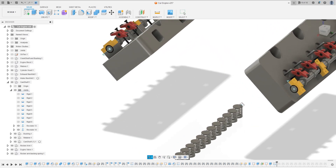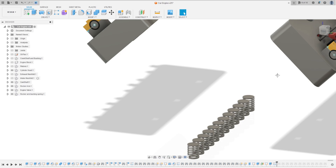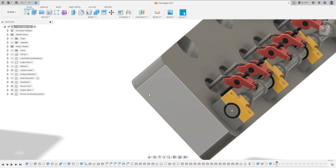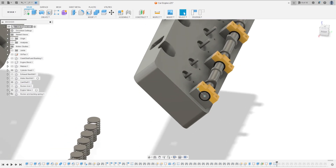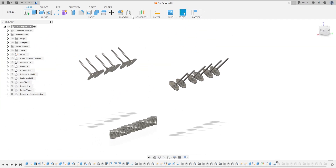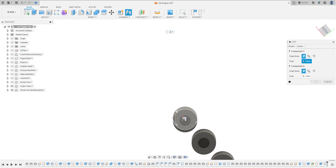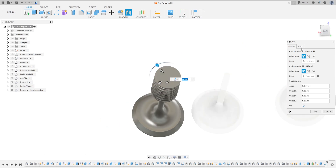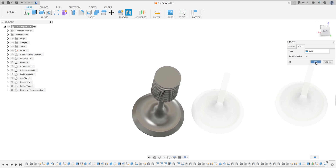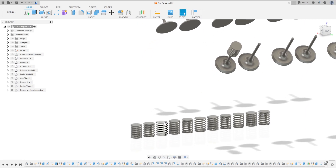Now we're going to put this spring on the valve. I will drag this down a little bit. Hide the rocker arm, the valve, the rocker arm, the camshaft, and the cylinder head. Go to Joint, select this face inside - the center - and select this face here on top. The motion is Rigid, press okay. I'll cut the video - make this for all springs and valves.